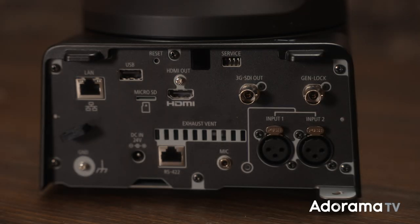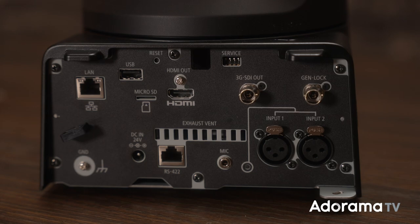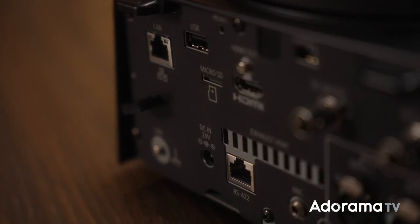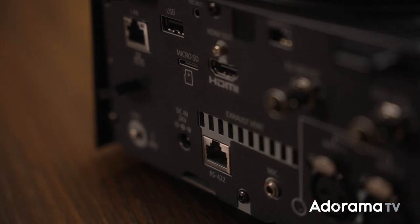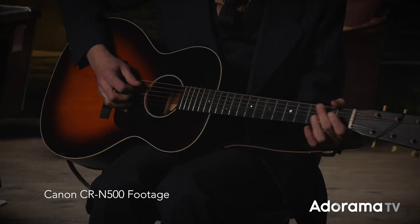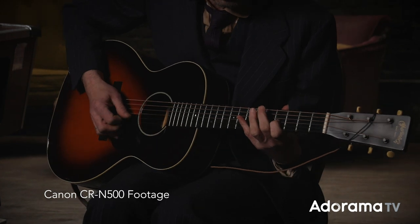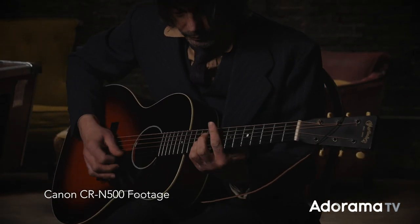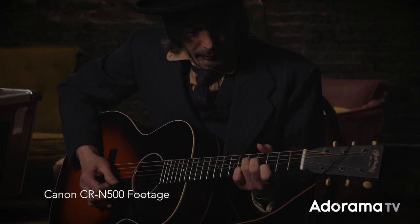The CRN500 has inputs for 3G SDI, HDMI, Genlock, dual 3-pin XLR audio inputs, and a 3.5mm audio input. It's also equipped with an RJ45 interface for IP communication, which supports high-resolution video distribution. The CRN500 supports Canon's new XC protocol as well as established industry standards such as RTMP, NDI live video production protocol, standard VSCA protocol, and more.